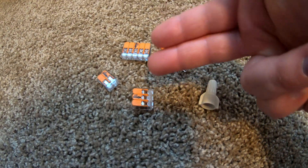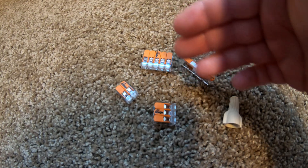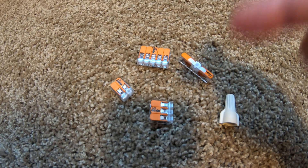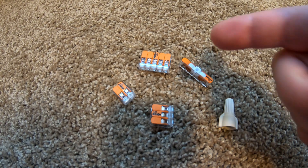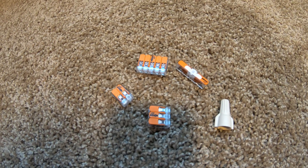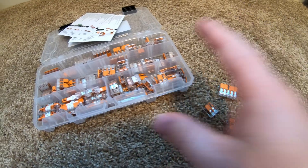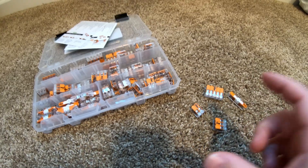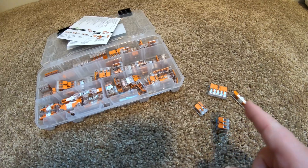The only con I can think of with the Wagos over a standard wire nut is cost — they do cost a little bit more. But as a homeowner and DIYer, the added cost for the additional flexibility, ease of use, and safety is way worth it. I've got links to the kit in the description. Start with just a small pack and try them — I guarantee you will absolutely love these.